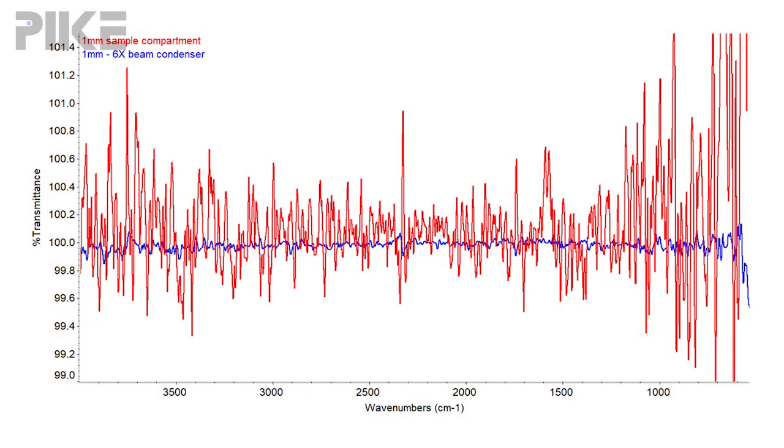The detector was a DTGS detector. I collected 32 scans at eight wavenumber resolution. The red spectrum was simply putting that one millimeter aperture sample in the beam path in the sample compartment holder.